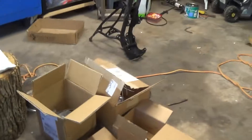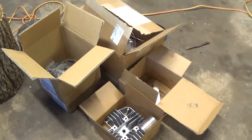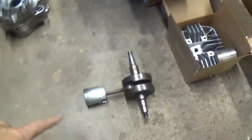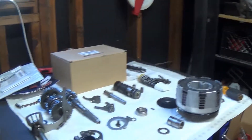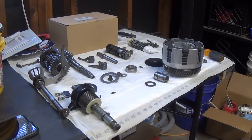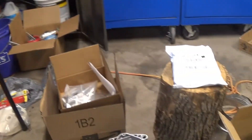We got all of our new stuff in. There's a new head, new cylinder, piston kit. There's the old crank — the new one's up on the table. And all of our parts lined up in the order they're going to go and how we're going to put them in. So we're going to go ahead and get this started.